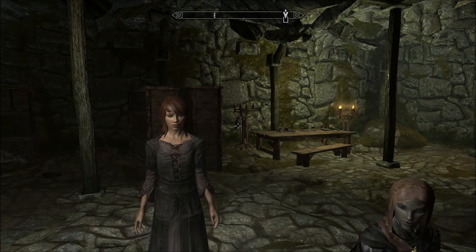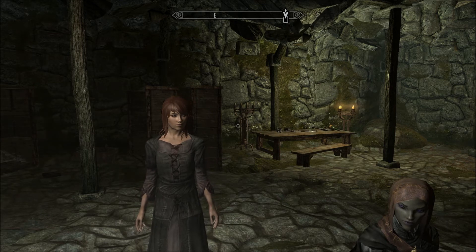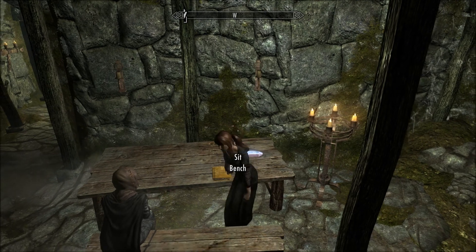Hello, this is Amethyst Lunatari. Welcome to Let's Read the Books of Skyrim. Today I'll be reading Forge, Hammer, and Anvil, which I found right here in Driftshade Refuge.